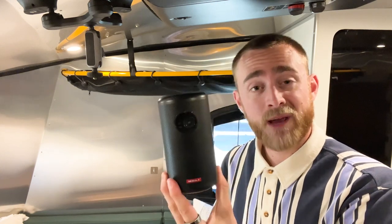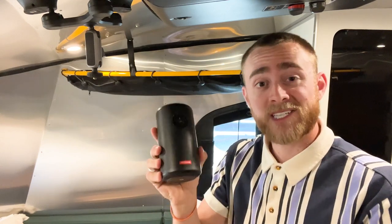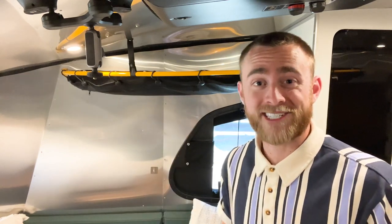The main piece of our entertainment setup is this Nebula smart projector. It's kind of like a smart TV built into a projector, and this thing also doubles as a speaker. I'll show you how we set it up.